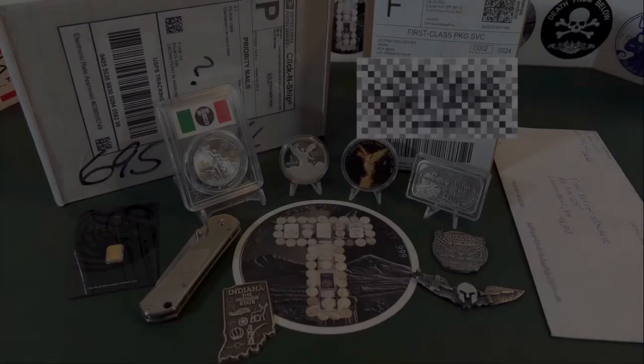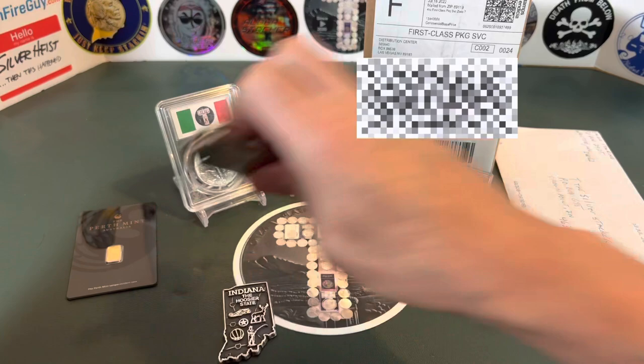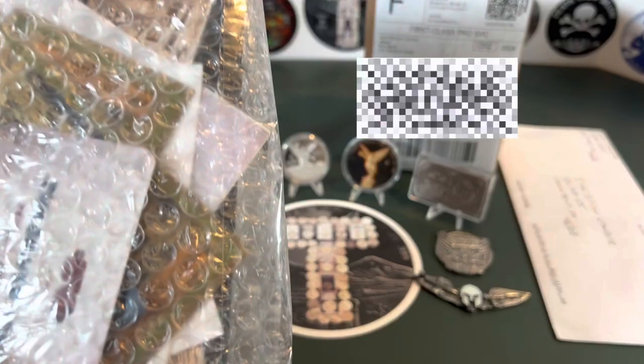First up on the docket is this — it is made out to my P.O. box, and it is from none other than the Silver Joker. Let's see what he sent me. Let's see what the old Silver Joker sent me. Check this out — unexpected, was not expecting this at all. I can see through this packaging that the old Joker sent me a card — the Silver Joker exclusive channel bar.